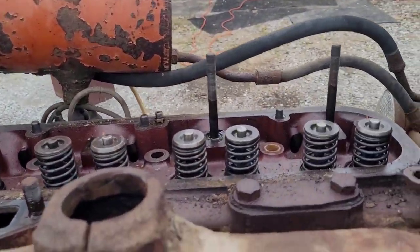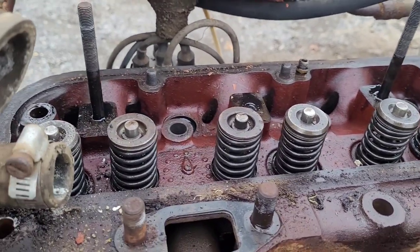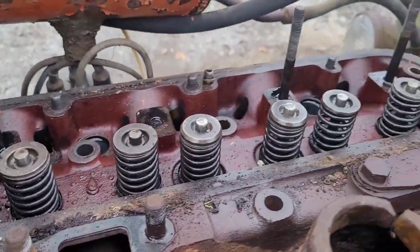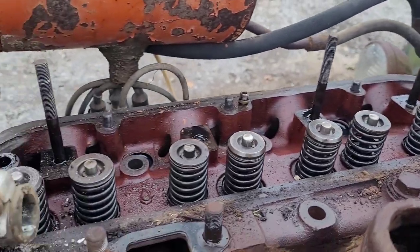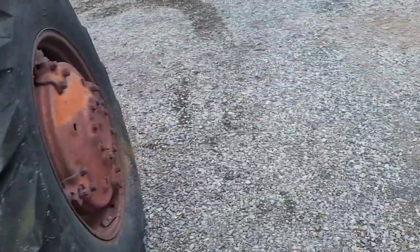But we were surprised at how nice the top looked — not the valves exactly, but the rockers and everything up top looked decent. So we're going to pull the head off as soon as we get back, put the tractor away — it's going to be a mess.